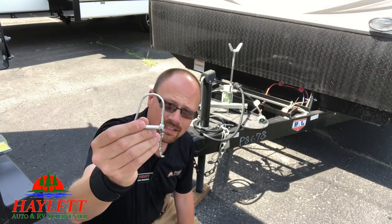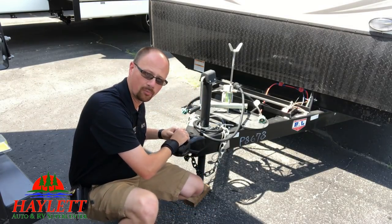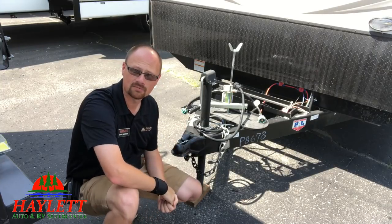And that is: if you are not locking the tongue lock of your travel trailer in transit with one of these simple little pins, then basically guys, you are wrong.